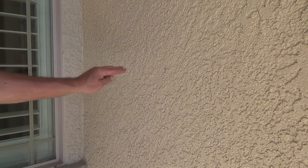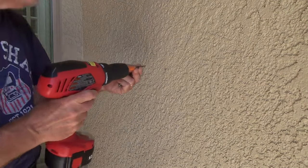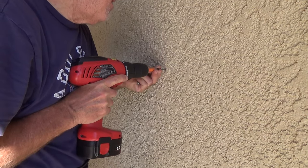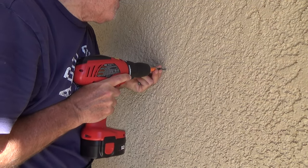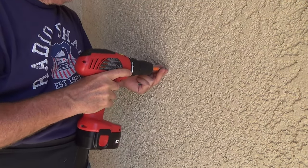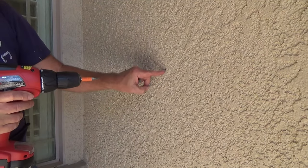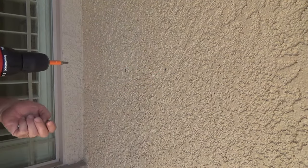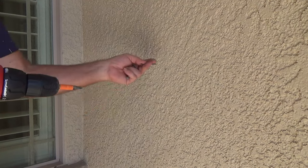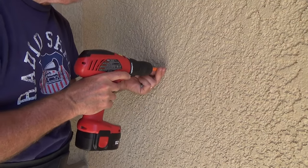Now we've got some pictures on the wall — four, five different pictures — so I'm going to hold off on hammering. I'm going to try this little self-tapper screw first. Look at that, went through. I didn't feel anything, so it might be between the stucco and the plywood. There could be a layer of foam in there. I'm going to take a longer screw and see if I hit that plywood like I think there is in the wall.